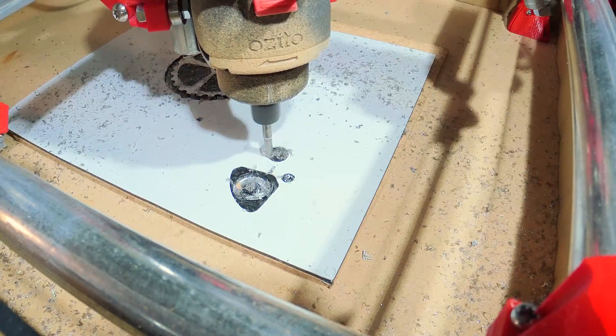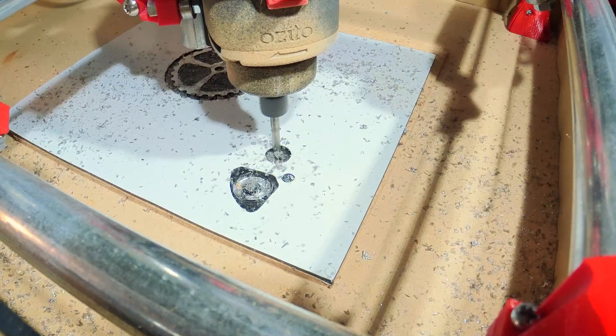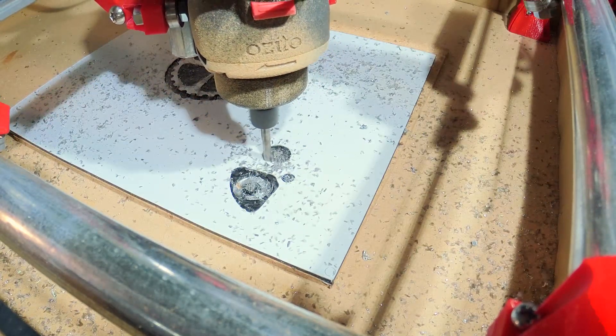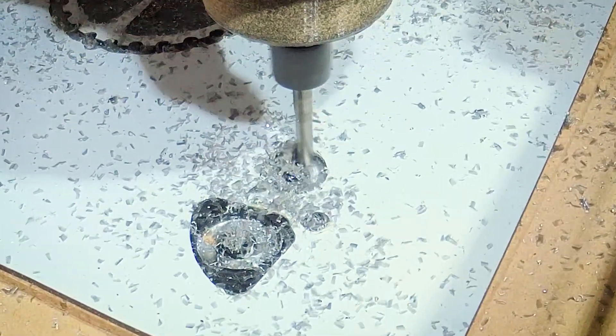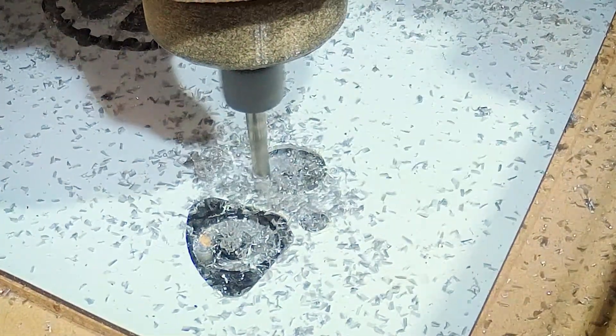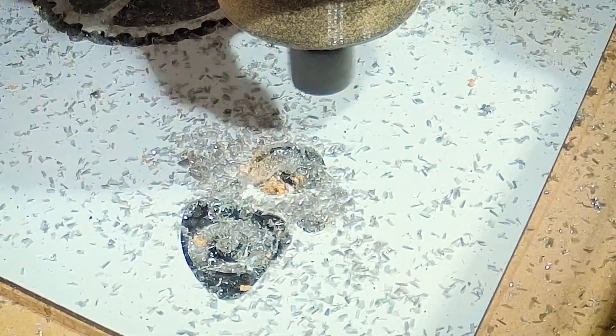Hello everybody. Playing around with my CNC today, I realized two things. First, it makes a huge mess. And secondly, there's a potential safety issue. So I'm gonna make an enclosure.